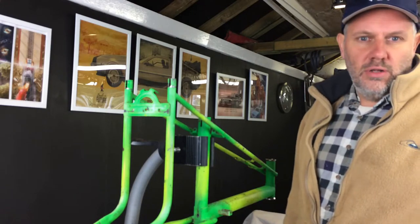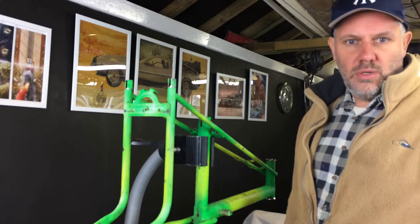I'll also give you an update on the other chopper - the purple chopper bike.